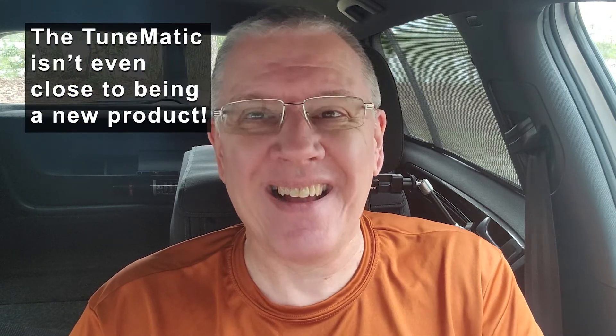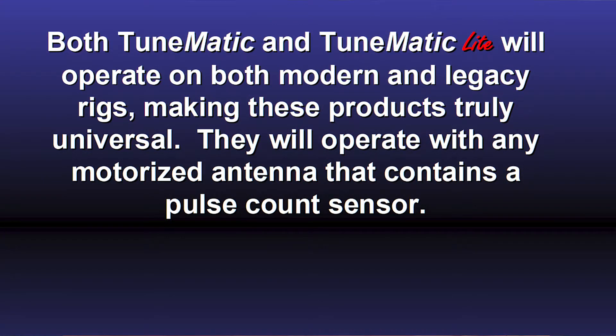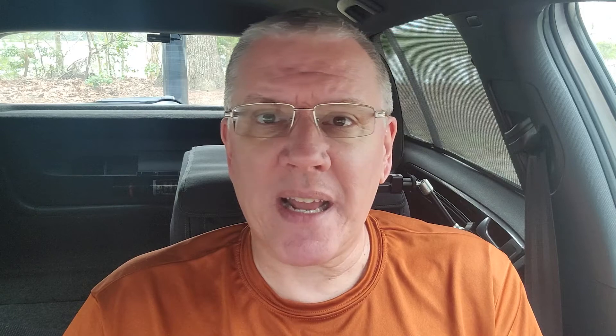Fast forward to recently, and I see the TuneMatic. I go and look at it, and I bought it right on the spot — where has this thing been my whole life? The TuneMatic TM1 is a self-contained antenna controller that automatically adjusts the resonant frequency of a screwdriver or motorized antenna. It operates anywhere between 1 and 60 megahertz, which is a pretty wide range. It supports a wide variety of screwdriver-type tunable antennas — it comes pre-configured for the Tar Heel, and also works with the HiQ, the Scorpion, and Diamond screwdriver antennas.